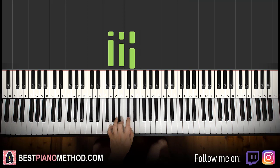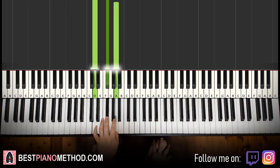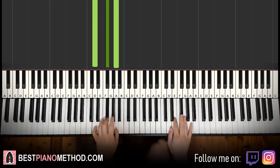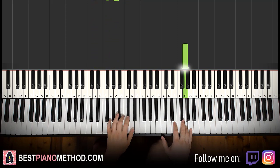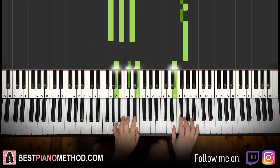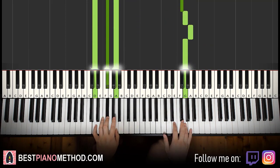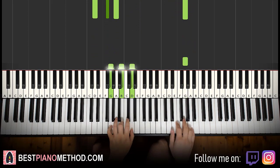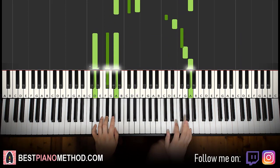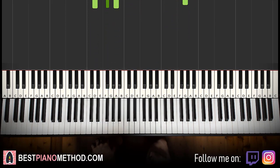Left hand has three chords: G major — G B D — A major — A C sharp E — and D major — D F sharp A. The two hands together: right hand starts on the G and G major by itself, right continues, E and A major together, after F sharp D major by itself. That's it — one more time, goes like this.